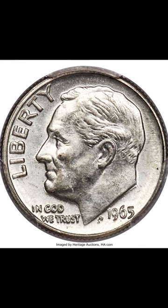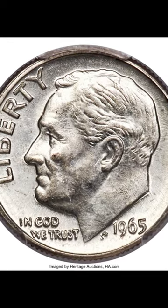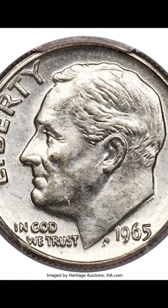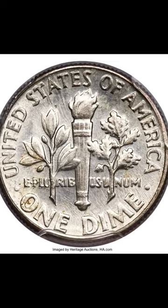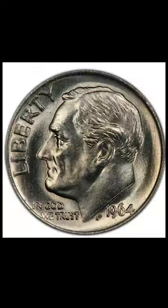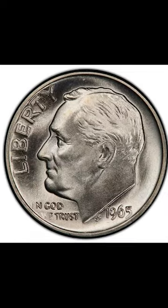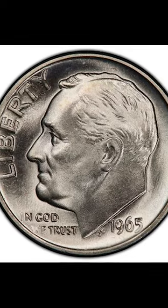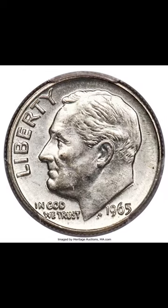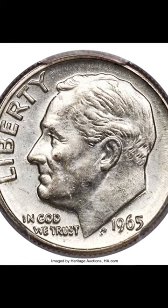This Mint State 62 1965 Philadelphia Minted Dime sold at auction for $9,000. Here's why: 1965 was a transition year for quarters and dimes. In 1964, dimes were made of 90% silver. In 1965, dimes were made of nickel and copper. This silver planchette didn't get the memo and was minted in 1965.